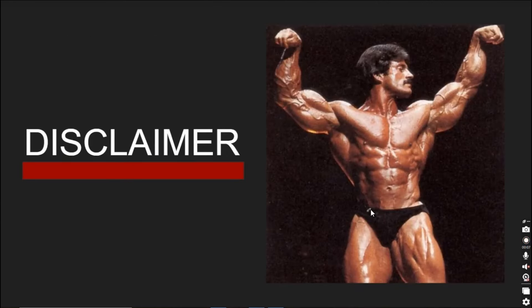A quick disclaimer — I'm not an exercise sports scientist, nor do I have a kinesiology degree. What I do have, however, is three years of experience in resistance training, which has allowed me to gain over 80 pounds and a considerable wealth of knowledge that I wish I knew when I started out.